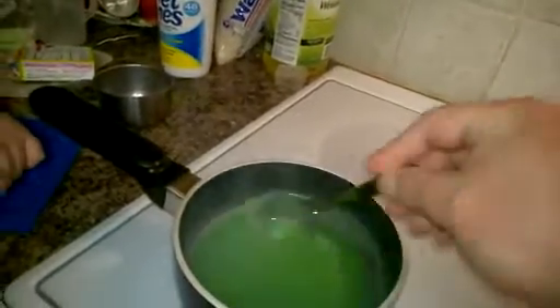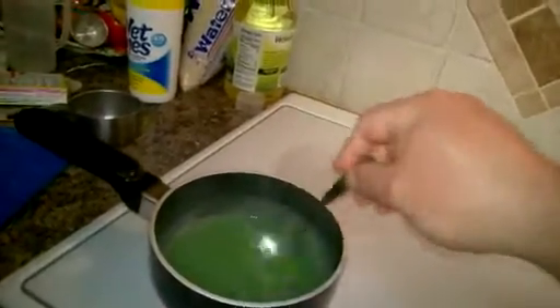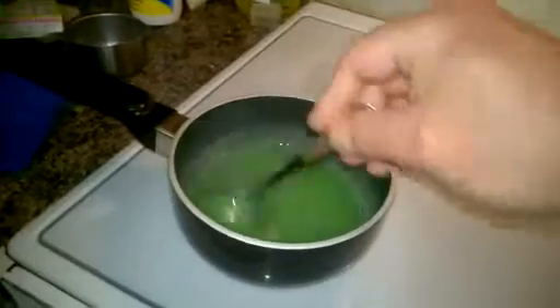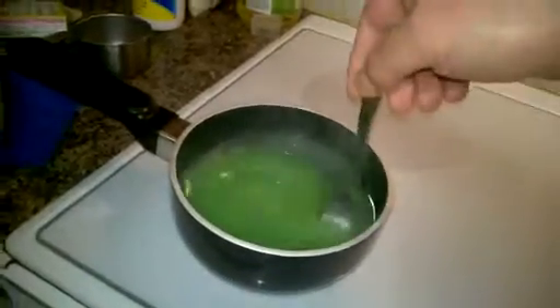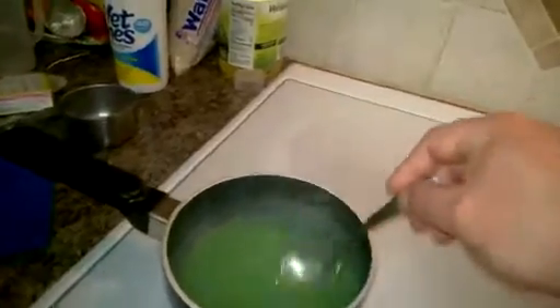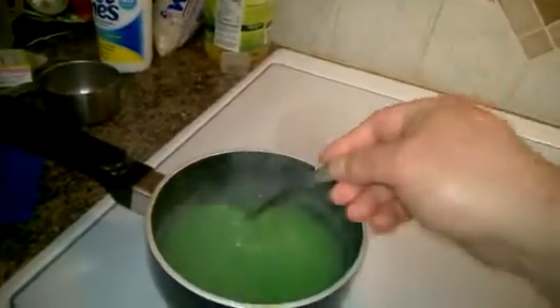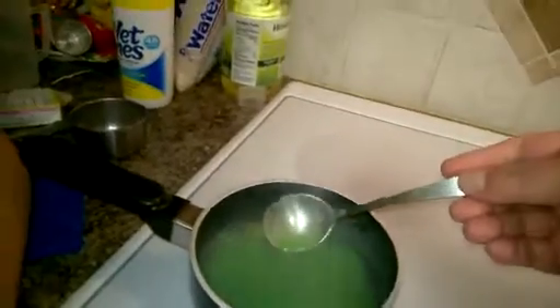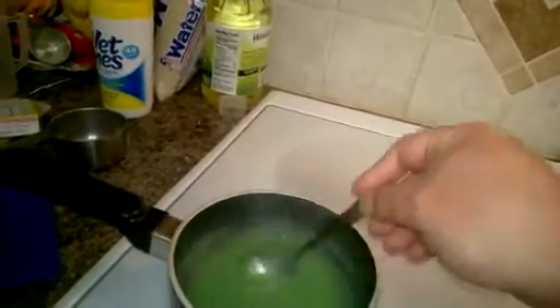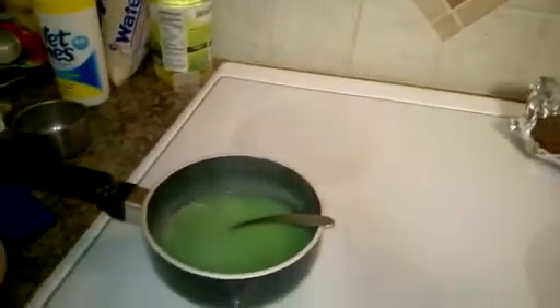There's a little bit left on the spoon so we're going to keep stirring. Go ahead and turn it down to about seven. Actually, go ahead and turn the heat off — it's close enough. What we have is a concentrated gelatin mix, and almost all the sugar is dissolved.